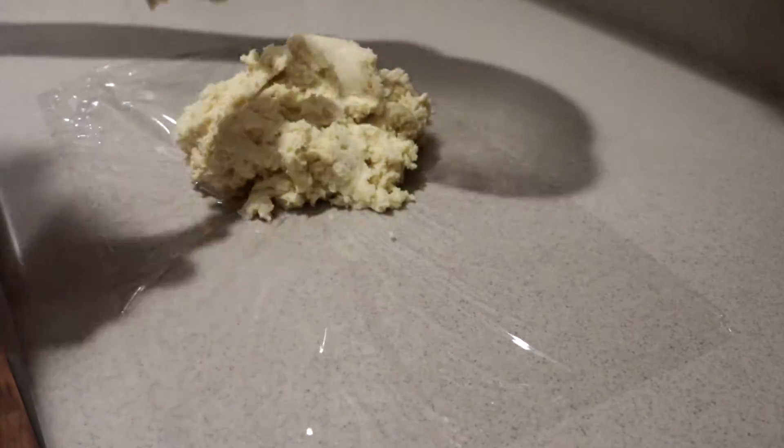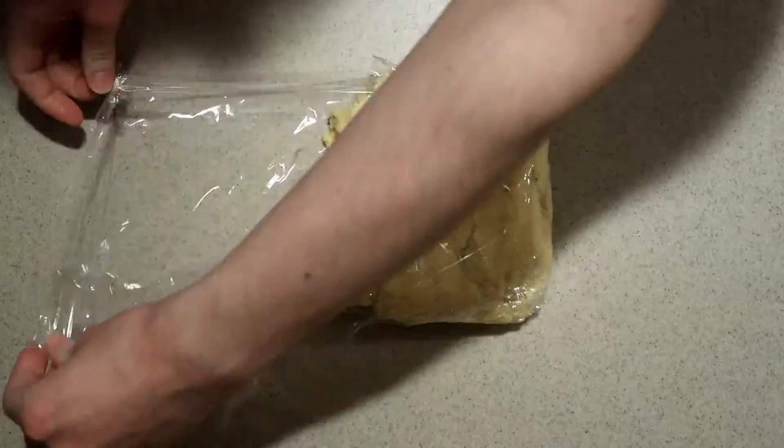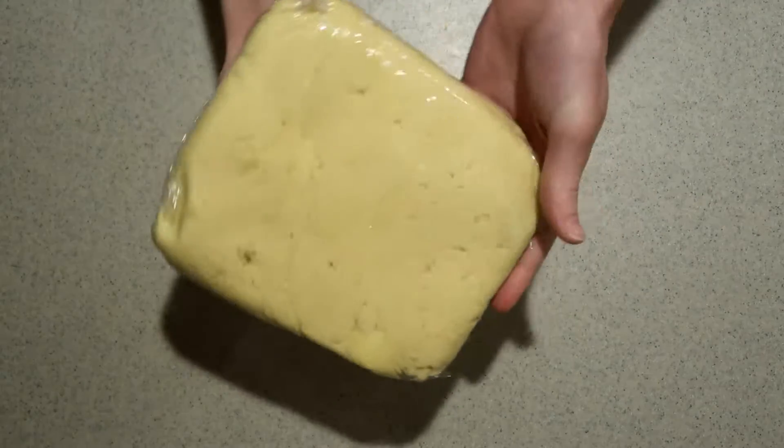Wrap the dough in plastic wrap, flattening it into a disk, and refrigerate it for at least 30 minutes or up to overnight until it's well chilled. Don't skip this step — the dough needs time to rest and chill.